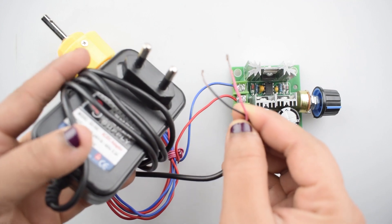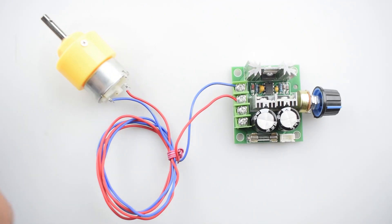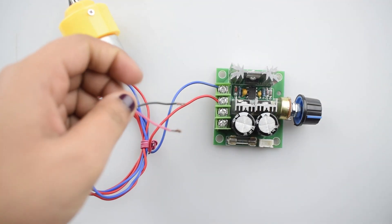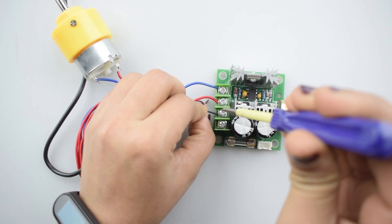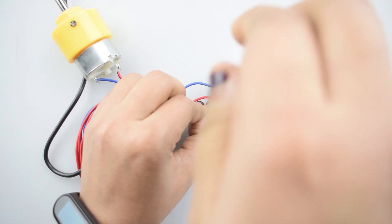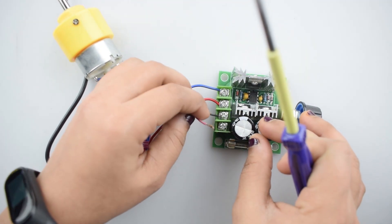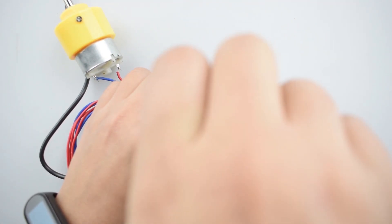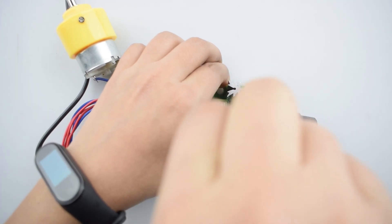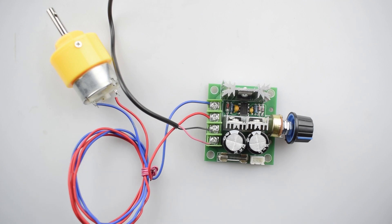Now we will connect the 12V 1A DC adapter with the DC motor controller. Connect the negative wire of the 12V DC adapter with the power minus pin of the motor controller. As you can see, all the connections are now completed.